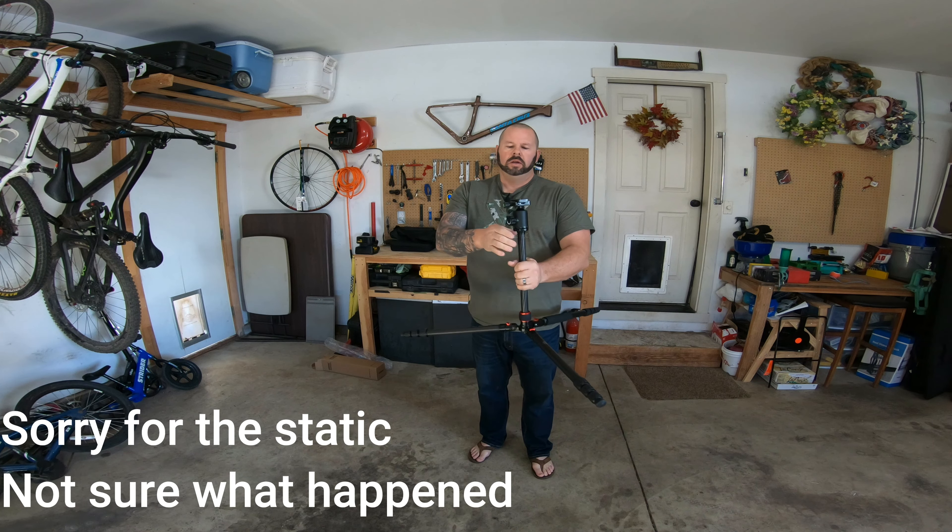One of the other cool things about this is it has this hook. Now, if you have a sandbag or something, and it's a windy day and you're afraid of your tripod tilting over, you can just add some weight on there and it's going to help hold that down. That is really convenient.